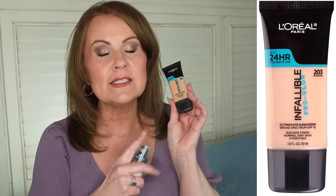For foundation, I've been recommending for a long time the L'Oreal Pro Glow 24-Hour Infallible Wear Makeup. It gives a beautiful natural finish, medium coverage, always looks really good on my mature skin, and lasts all day. If you want something natural and you're on the dry skin side, you might really love this.